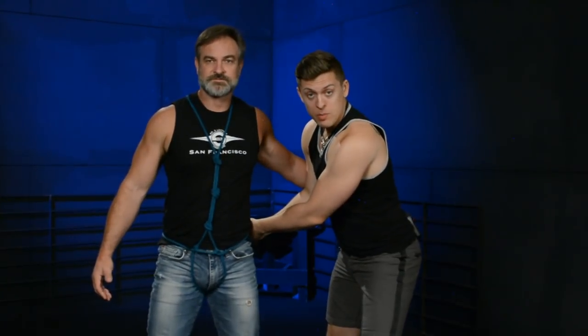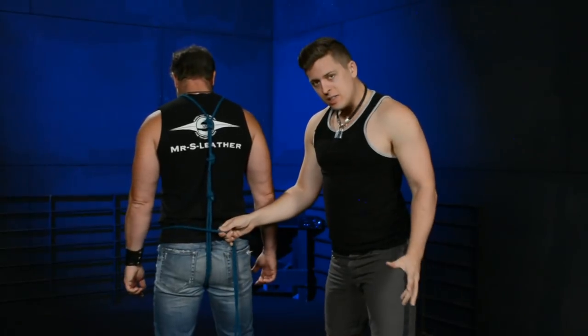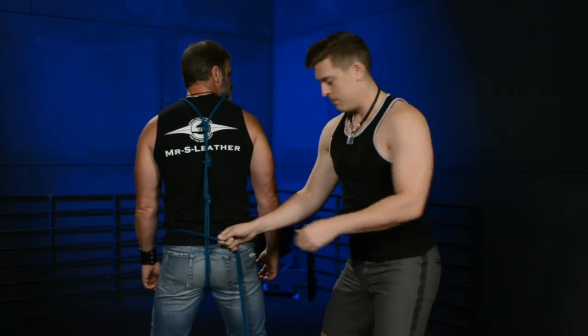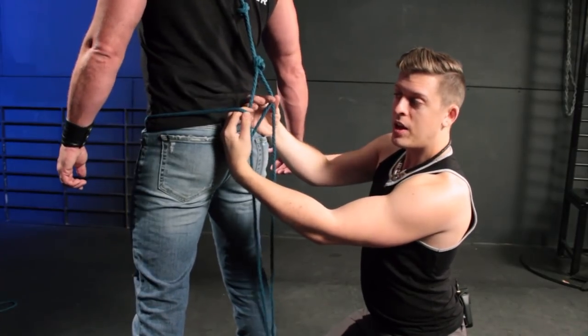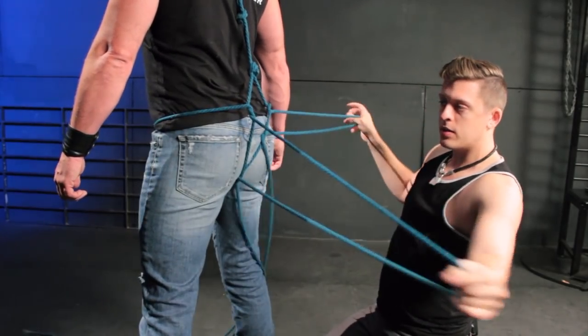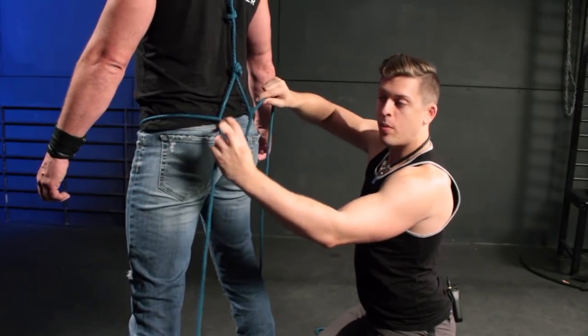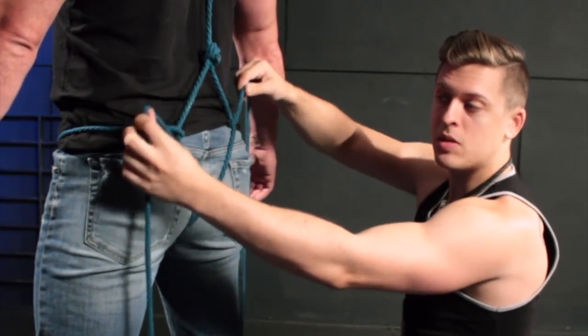This tie is great for all shapes, sizes, and body types. From here we're gonna spin them around and start lacing the body harness, which adds to the tightness and makes it feel really secure. We'll be pulling through and with our pinkies grabbing and bringing the ropes apart. You know you've done it right when you pull up and see that the rope is twisted and locked into place.